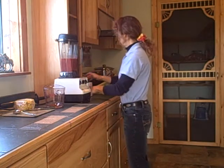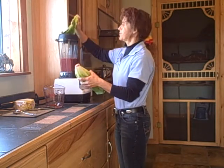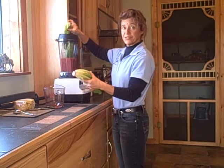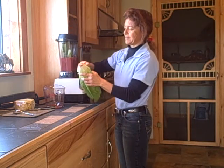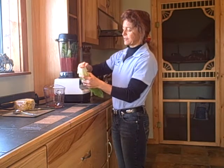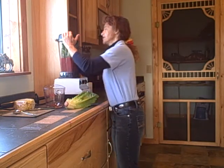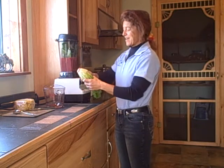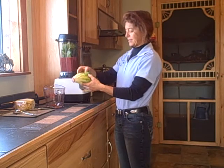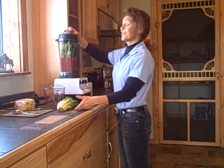Then I have a whole head of romaine lettuce, and my goal is to put the whole thing in. I usually start with some at a time and taste test along the way to see if I can put more greens in, since the greens are the nutrient-dense part of the smoothie — the energizing part, the detoxifying part, the protein, and most of the minerals. So the more the better when it comes to greens, but it still has to taste good.